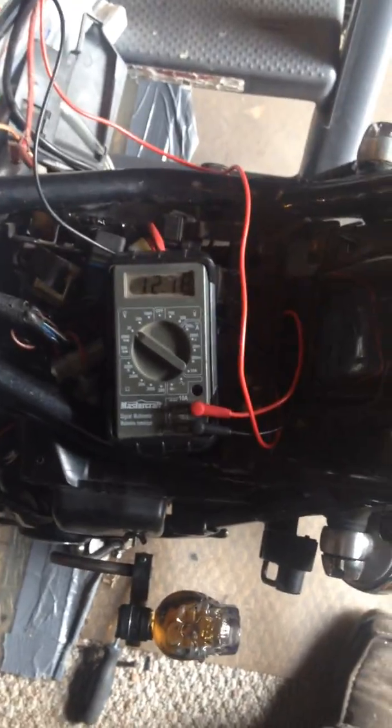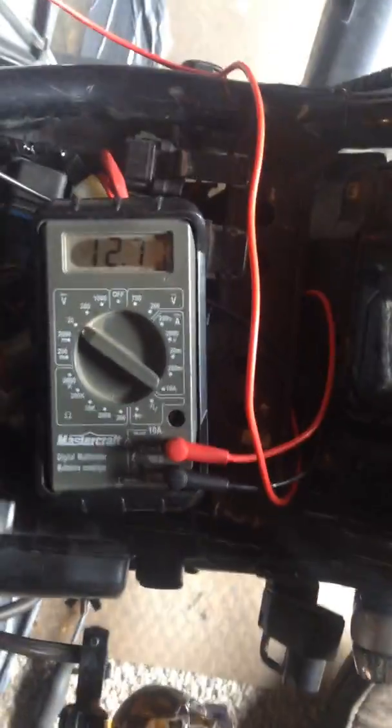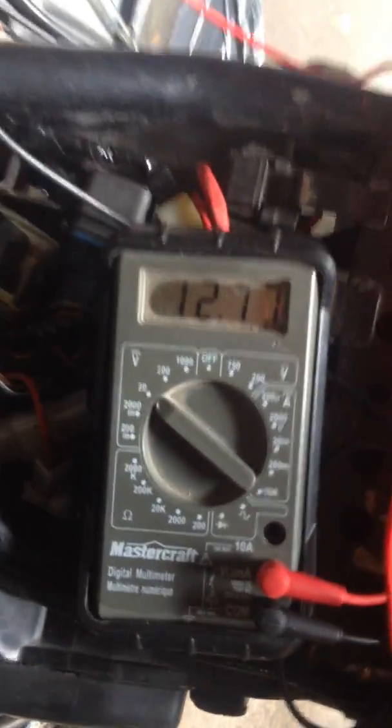All right guys, I'm going to try to make this video as quick as I can and hopefully jump through all the steps one-handed while holding the camera. I'm just going to do a few electrical tests to show people what's going on here.